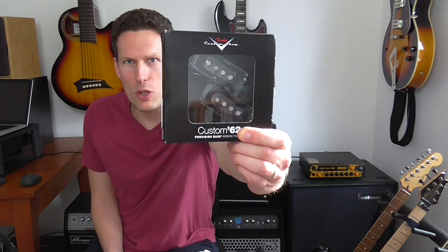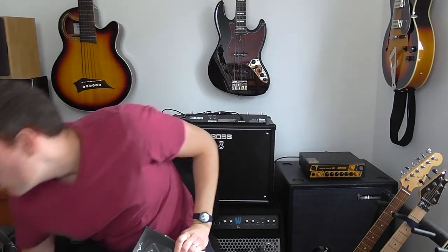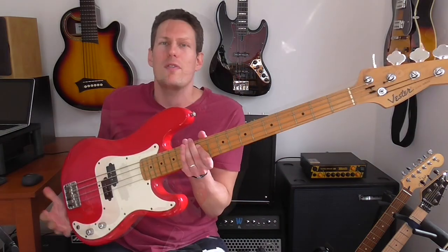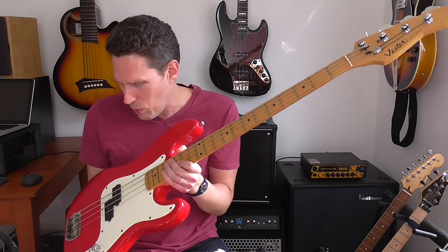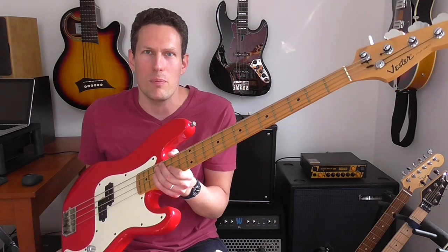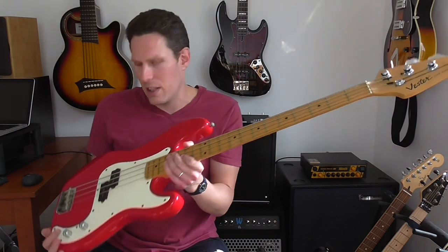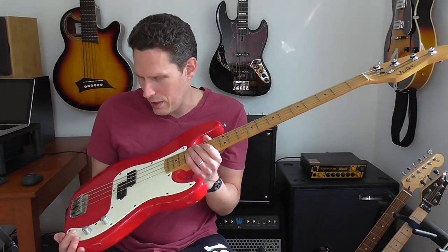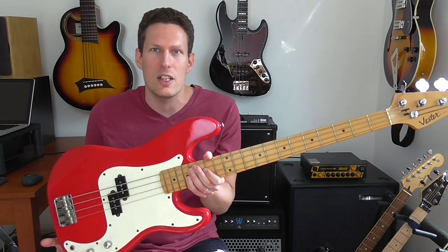So this week is a bit of an experiment. I've just bought myself a Fender Custom Shop 62 P-Bass pickup and I'm going to try and put that pickup on this bass — the very first bass that I ever owned. This is a Korean Fender P-Bass copy. My parents bought this for me in 1994. It cost £150 when it was brand new. The name on the headstock is Vesta, and I understand they were actually sued by Fender very soon after, around 1994, so these things really didn't last very long.